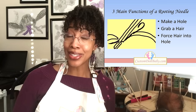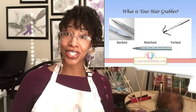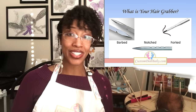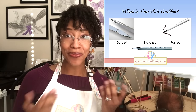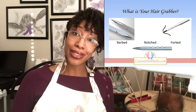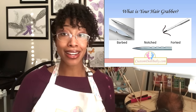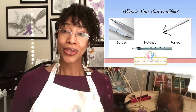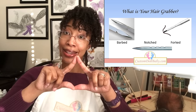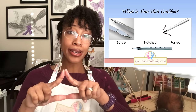The different kinds of rooting needles are designated by how they perform that second function — how they grab the hair. There are two types of hair grabbers typically used in rooting needles. The first is a barb: a small notch cut out of a rooting needle. Barbed rooting needles are triangular in shape, with three sides, and the barbs are located on one or all of these sides.